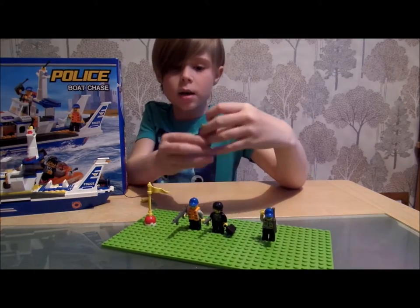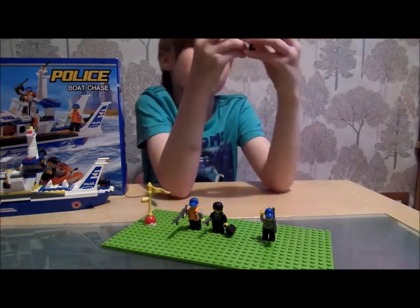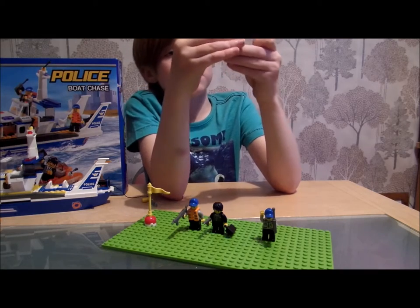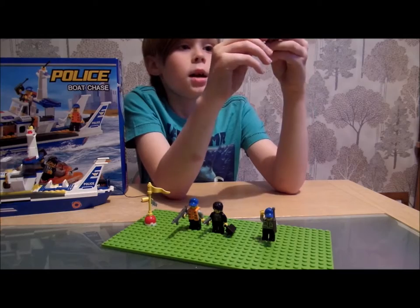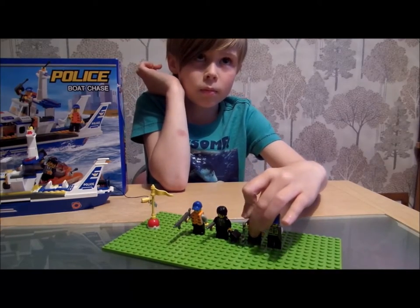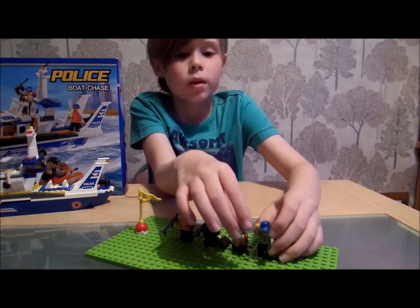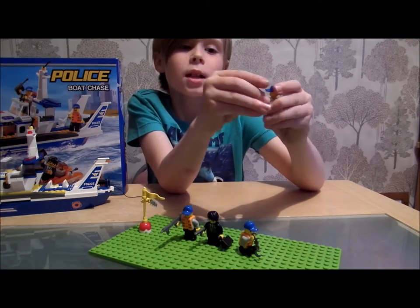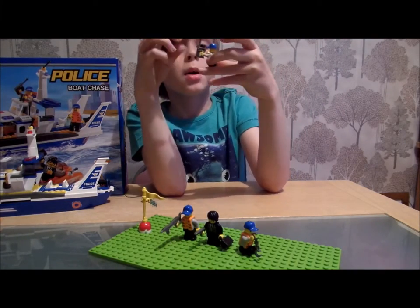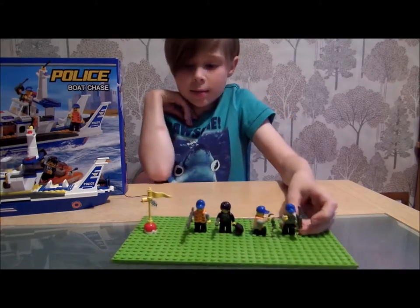Now let's move on to this guy with the handcuffs. I like the design for the handcuffs — look at them, they're pretty much designed in the middle. He's got a nice blue hat and life jacket. And if you take it off, there's not much printing actually. And one more figure — I pretty much like this one because look at the printing underneath his life jacket. Not very much printing, but I like it. Nice blue hat, nice tie and stuff. And then he's got a nice walkie-talkie. Yeah, I believe that is it.